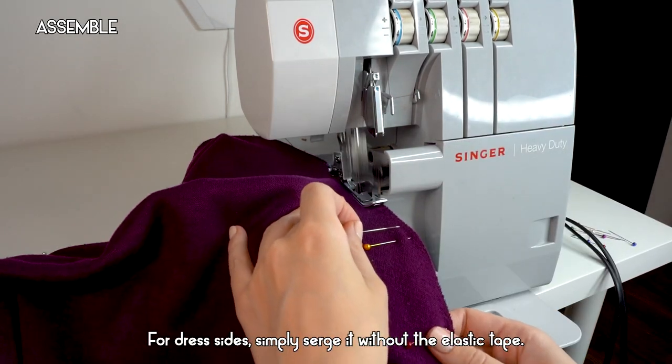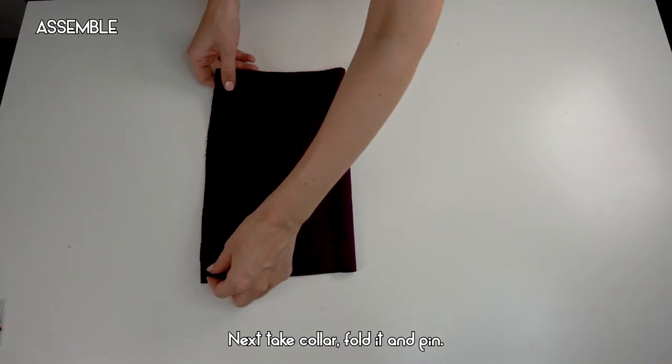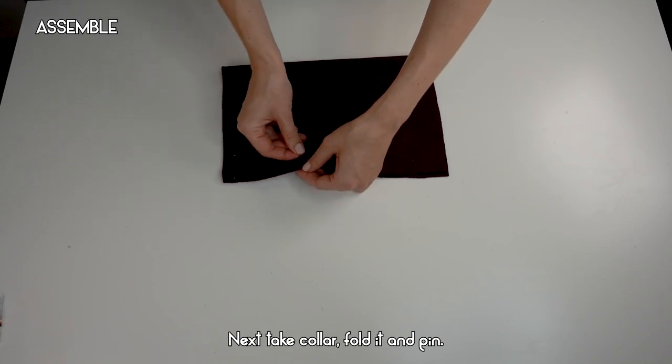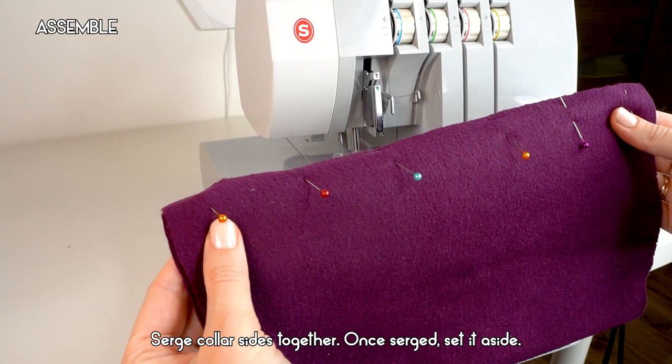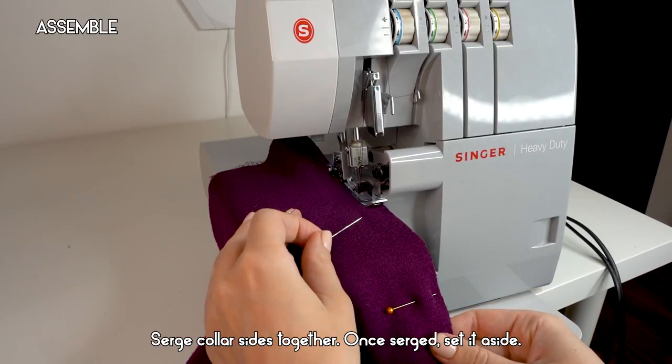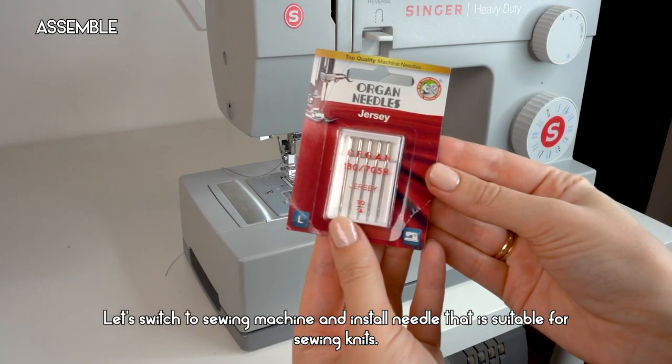For the dress sides, simply serge without elastic tape. Next, take the collar, fold it, and pin it. Serge the collar sides together, and once serged, set it aside. Now we will work on the sleeves.